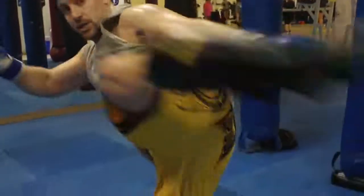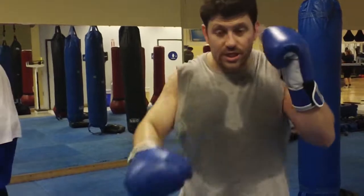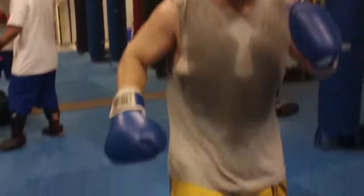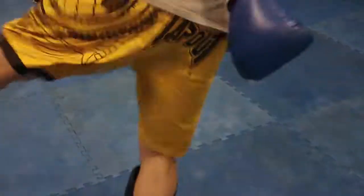Switch, kick. You end on the right hand, you switch or step out. Look at my feet — here's a little switch after a right hand. Here's the position, little switch, kick. Here's a step out, step up, kick.